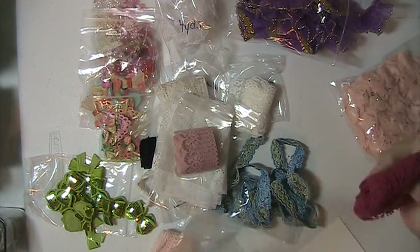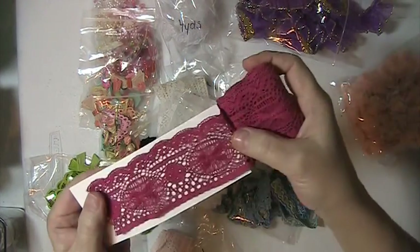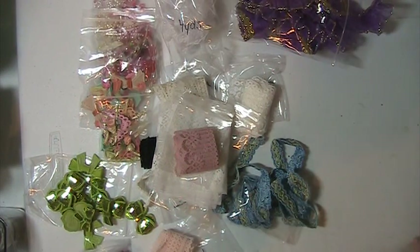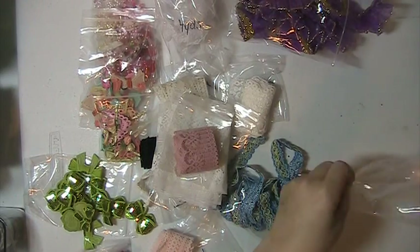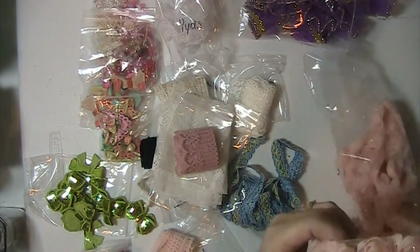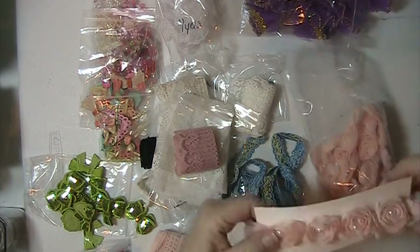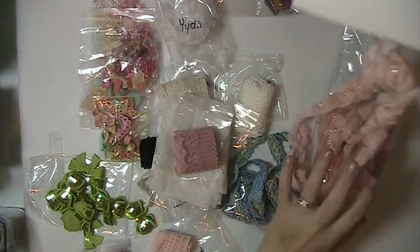And then you're going to get this one here — there's a yard of this. And you're going to get three yards of this peach rosette trim with pearls in the center of each rosette. There's three yards of that.